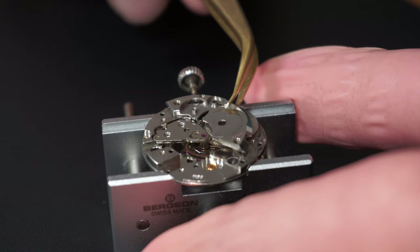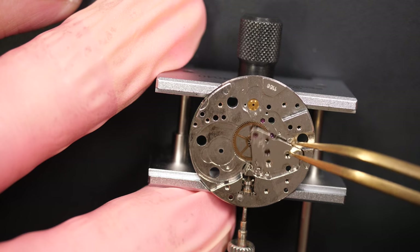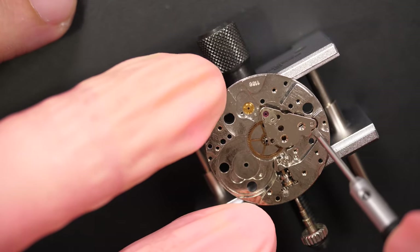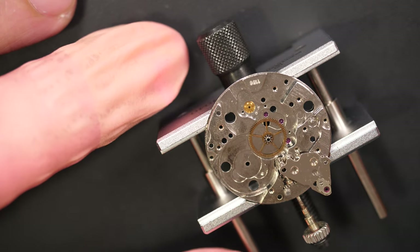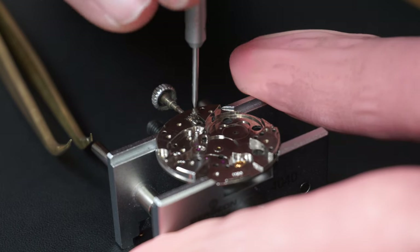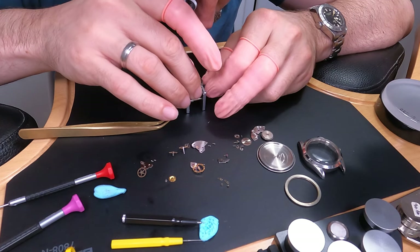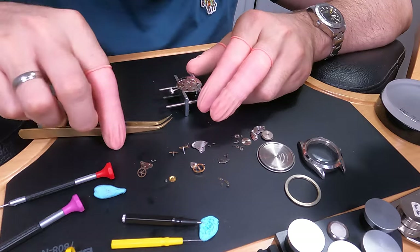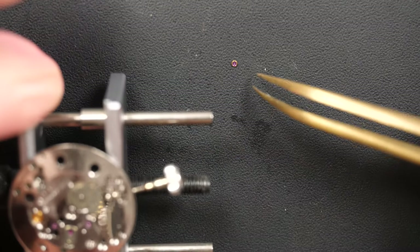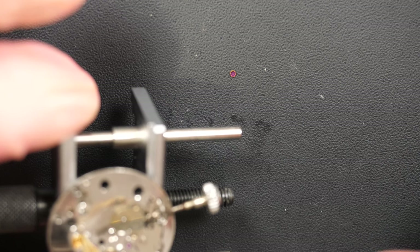I quite like the Rolex case and the beautiful Tudor dial. There is a sub-bridge here which is quite hard to remove — I'll use a screwdriver to lift it gently. This is just keeping the center wheel in place. Removing the center wheel, then moving to the dial side to check and disassemble the keyless work. Wait — there is a jewel on the bench, which is not normal. It means there was a loose spring, like on a jewel setting.